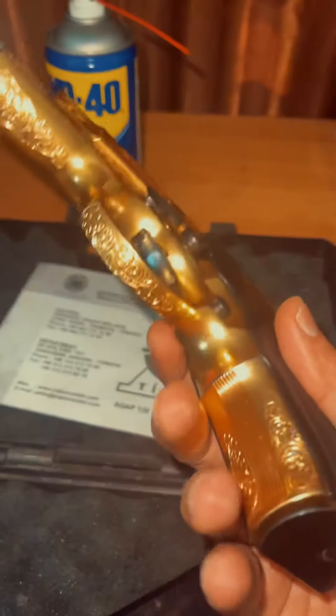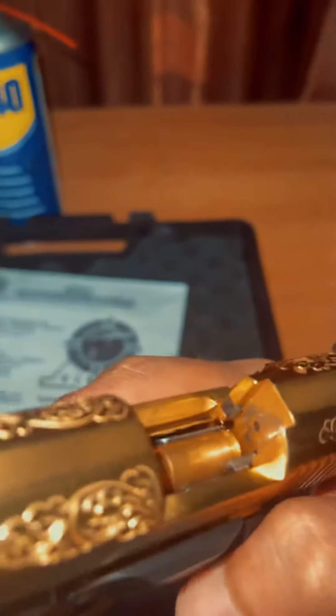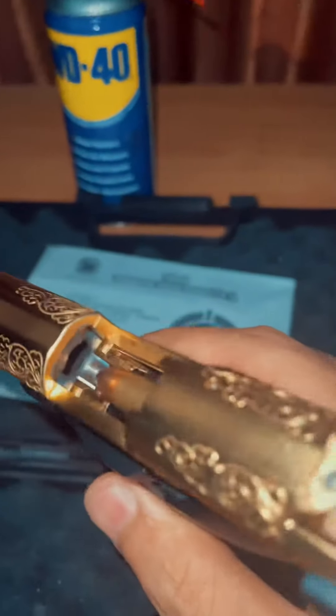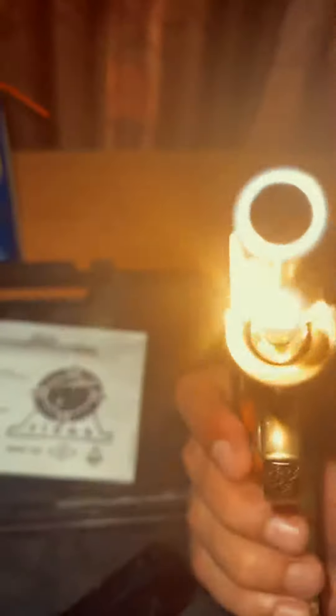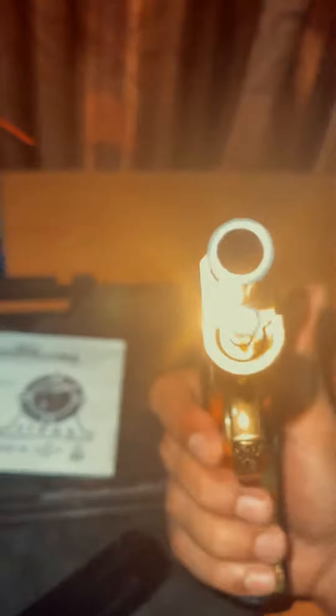Now it's like a new pistol — we have cleaned it thoroughly. All the pins are now very clean and shiny. Check it out — you can see the spiral now.